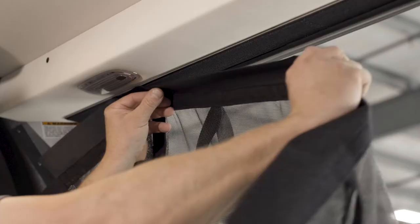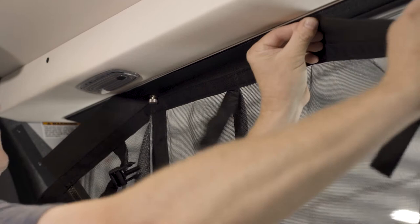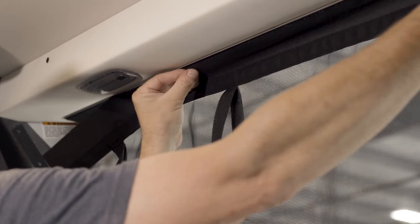From inside the van, align the upper wide strip on the bug screen to the overhead strip. Notice the bug screen does not fit edge to edge on the overhead strip — make sure it is evenly attached.